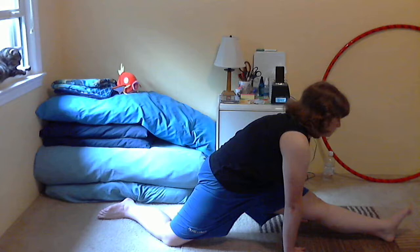All right — tada! Miraculous! Ow, ow, ow — I didn't say it didn't hurt. Miraculous!